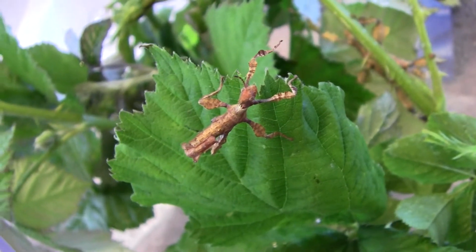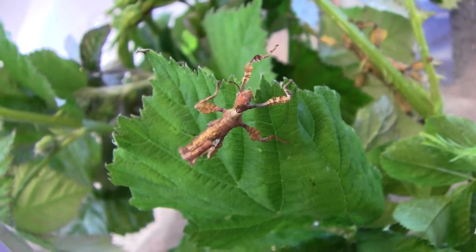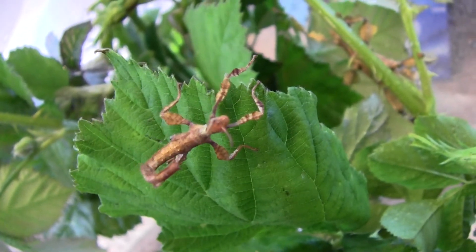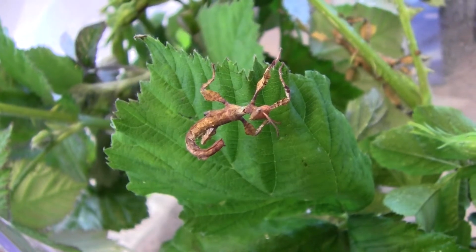I hope she will eat okay. We've had ten eggs and only two have hatched out so far, and she's gone through one molt. In that molt she lost a leg, so we'll see how she does. I hope she does survive.